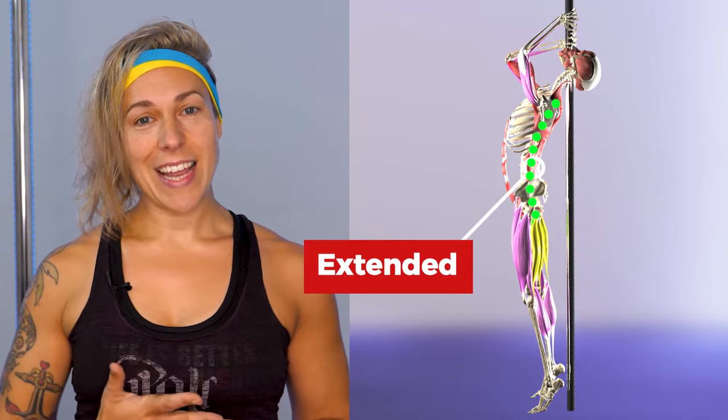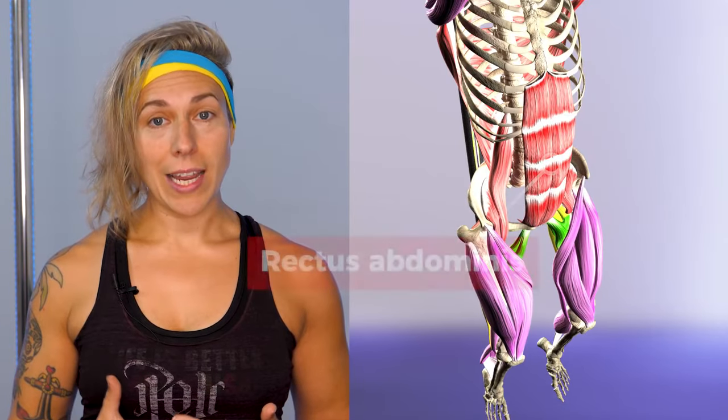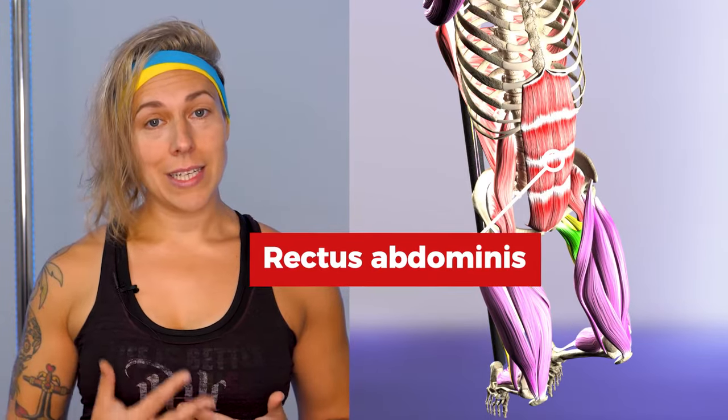One: we usually begin our shoulder mount in a slightly extended spinal position, especially if we're doing it aerially. This means our core is working not just statically to stabilise our position, but also to actively move into this flexed position. This places a much higher load on our core muscles, particularly the rectus abdominis.